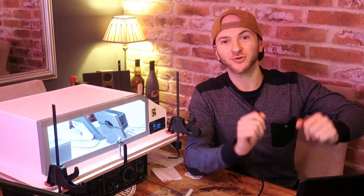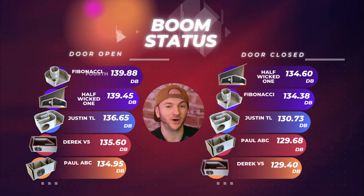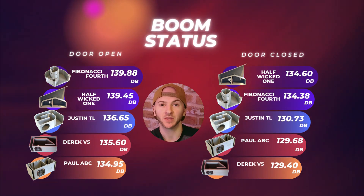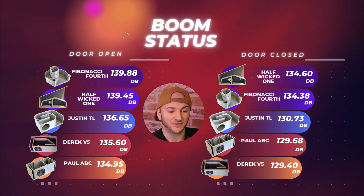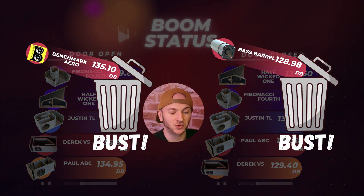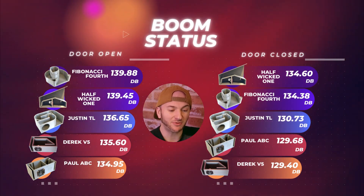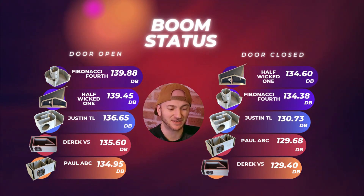So Paul, how does your aperiodic bi-chamber box stand up on the leaderboard? We average out 134.95 dBs with the door open and 129.68 with the door closed. That slots you in just underneath the Derek V5 with the door open — finally knocking my benchmark aero-ported off the leaderboard — and in the door closed category just above the Derek V5, knocking the bass barrel off the leaderboard.